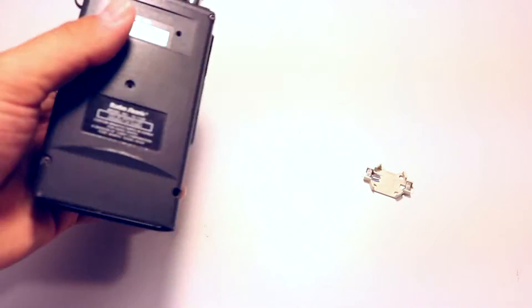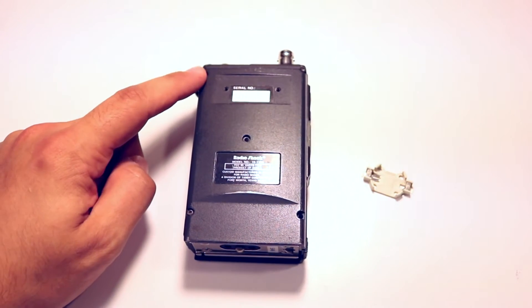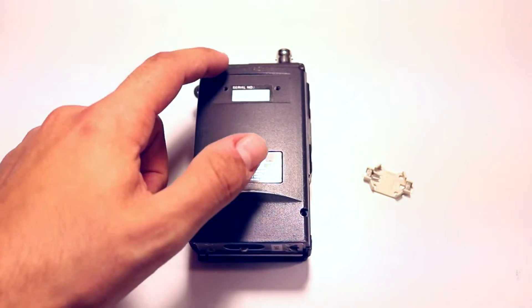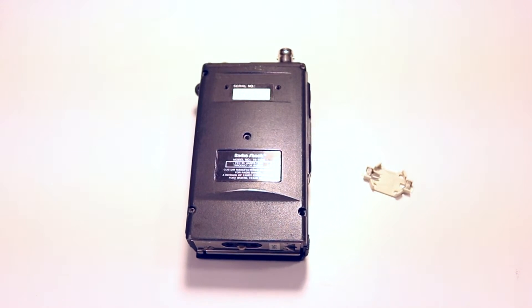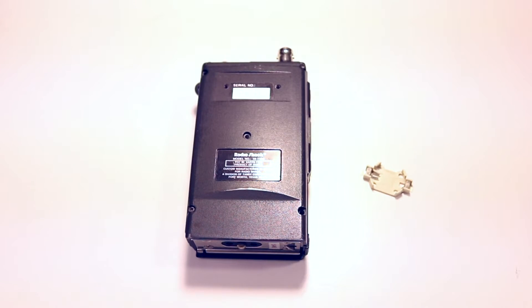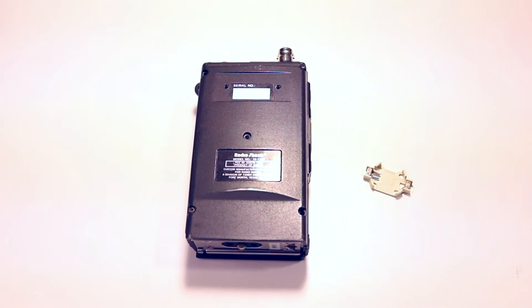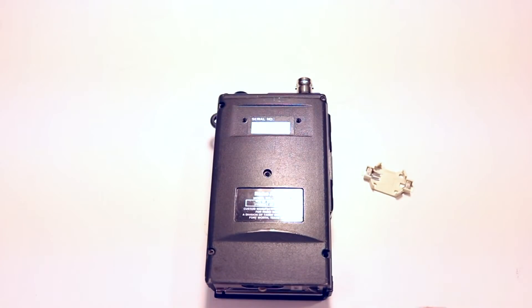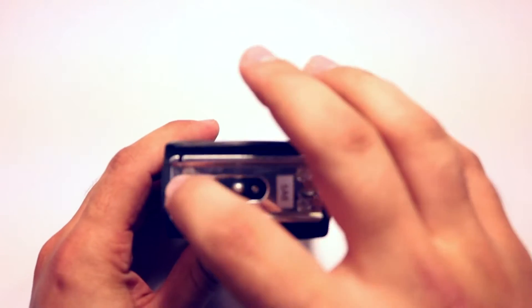First thing we're going to have to do is go to the back of the radio. Now, there's supposed to be a belt clip on here, and there's supposed to be multiple screws — I believe five screws. As you can see, there's a couple missing and the belt clip's missing. This radio is older; maybe someone replaced the battery before. We're going to take off this back panel, and then remove some of the mounting hardware. We'll go ahead and remove these four outer screws.